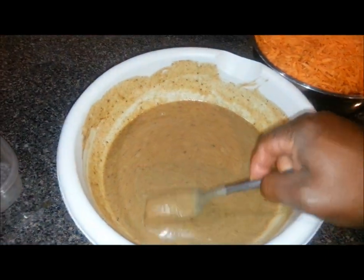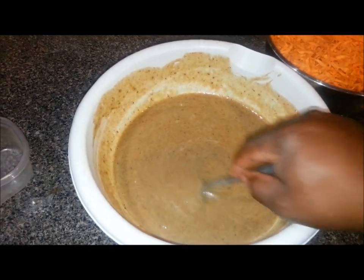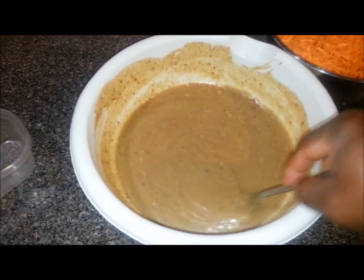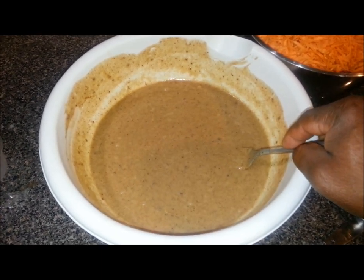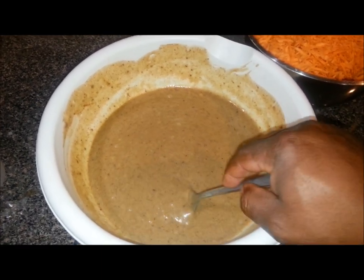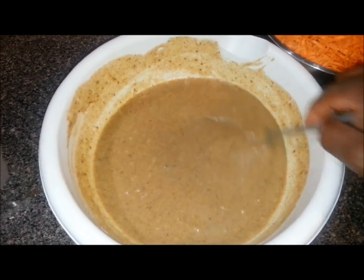Alright, so here is the mixture after I've got the eggs whipped in there. Before I put the eggs in, I mixed all those other ingredients at the ratios I stated previously, and the flavor came out just like I wanted it, so I didn't have to adjust anything. Then I mixed in those four eggs.